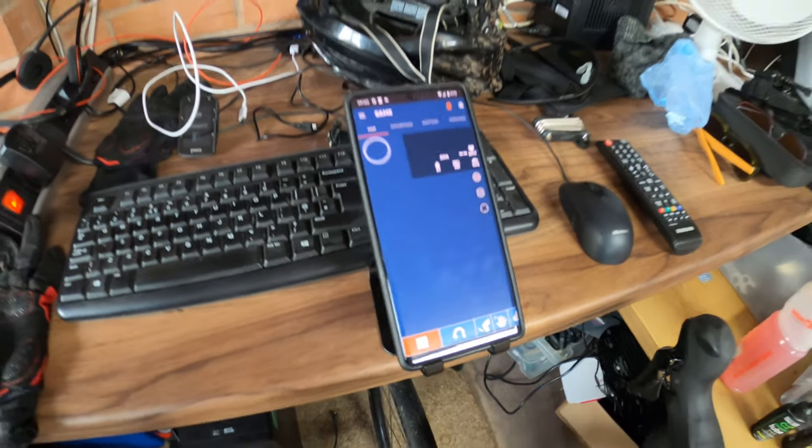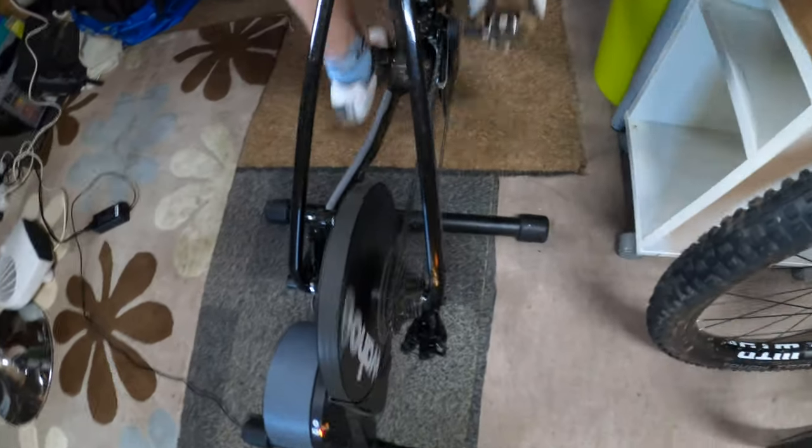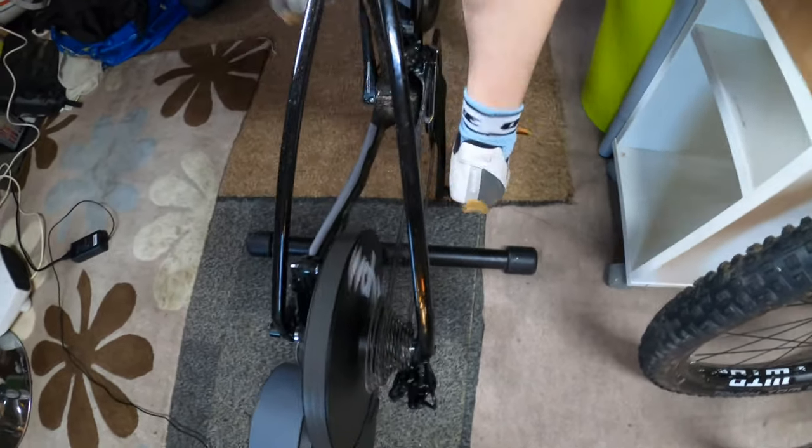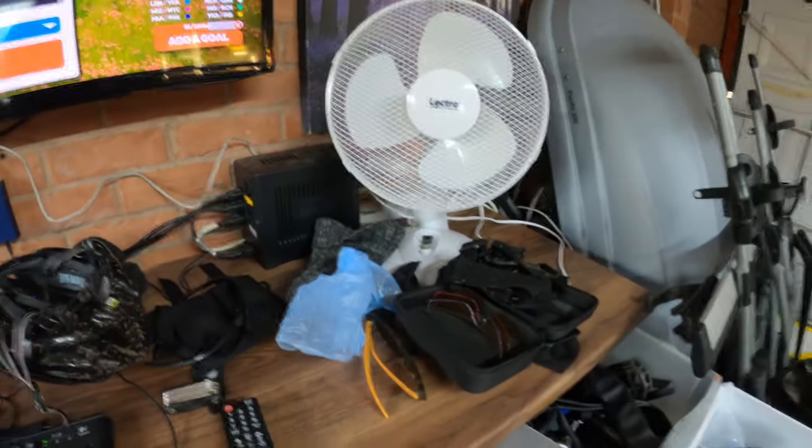The phone there is ready. Clipping in — one pedal, and then spin the leg round the back to get on.